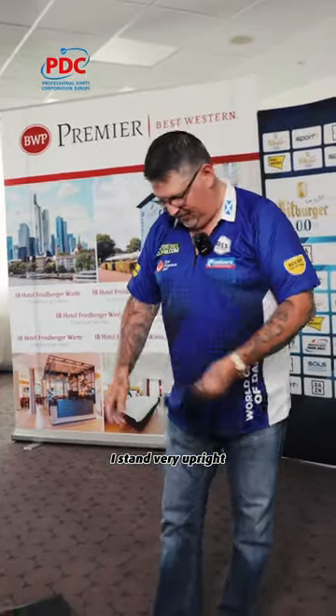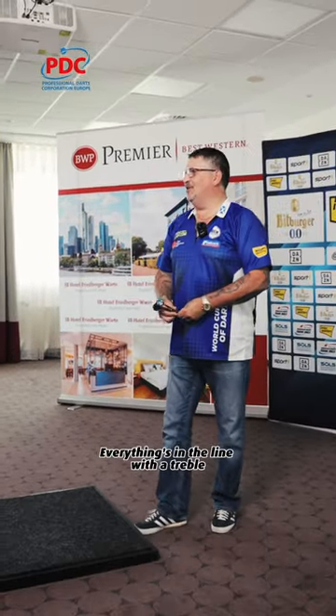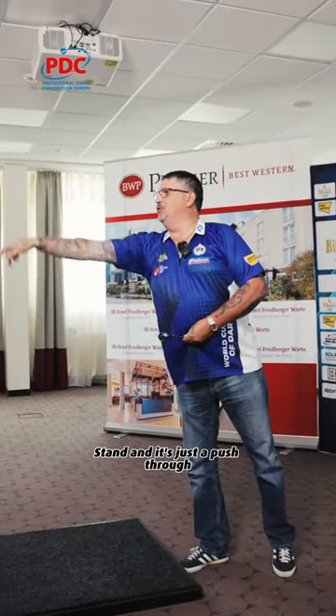I stand very upright, so I always stand straight foot. Everything's in line with the treble stand, and it's just a push through.